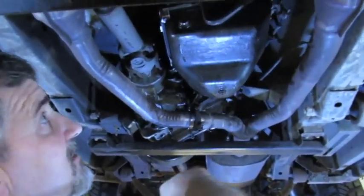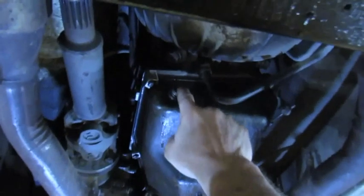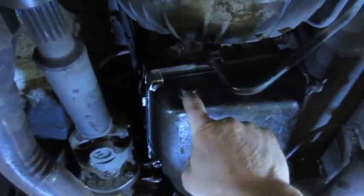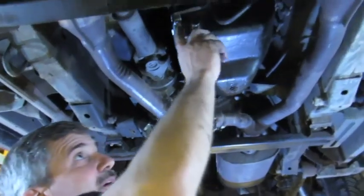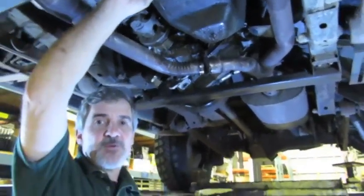Wipe the area down with a rag so that when we fill it we'll know if there's a leak anywhere. Then grab an 8mm hex and take your fill plug out — remember the kit includes a new fill plug and gasket. We're going to use a suction gun to refill the transmission.